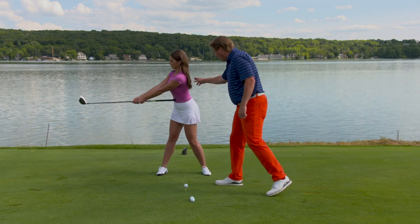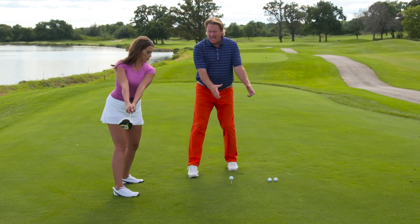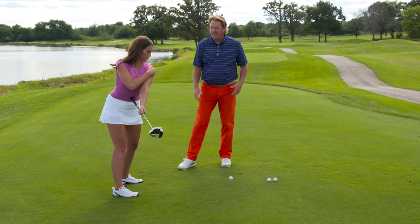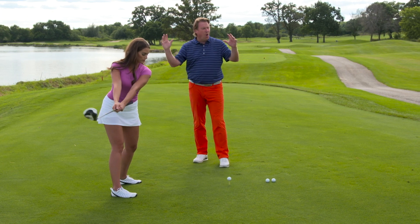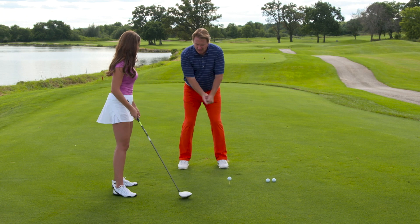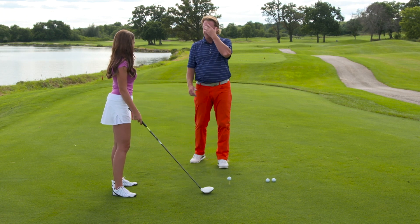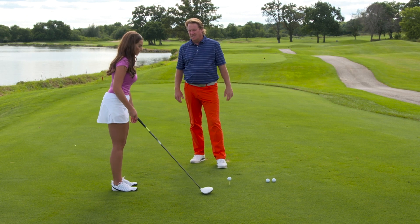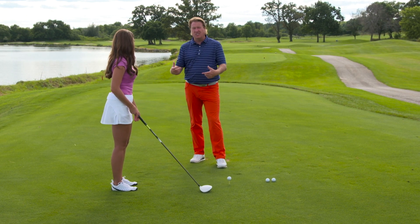Watch when she does it — her weight gets over her right side, her body gets over her right side, and everything moves together. That left shoulder is still behind the ball. So many players can throw it all away in the first 12 inches of their golf swing by taking it back with their arms and not allowing the arms and the body to work together. It's a great tip, and it's something I work on all the time in my own game — losing power because things aren't working together.